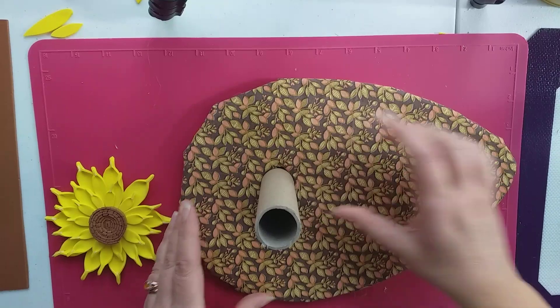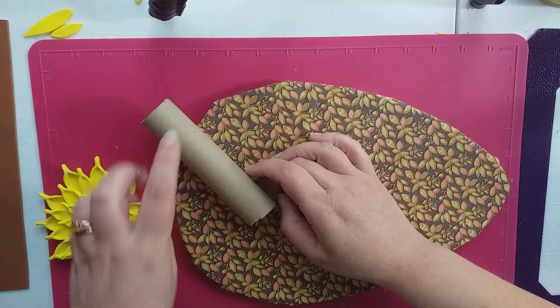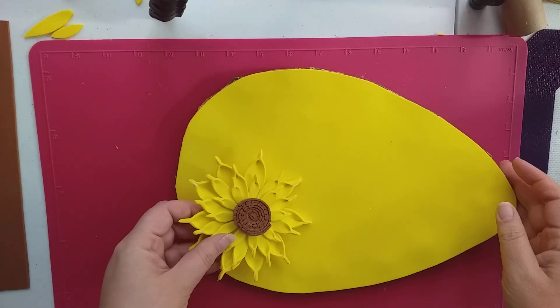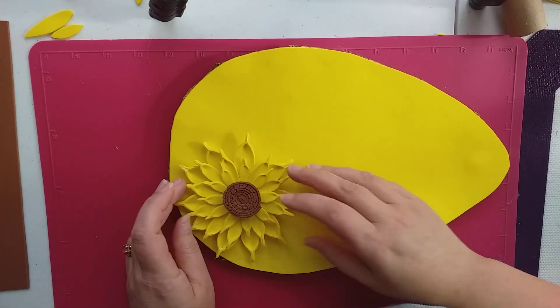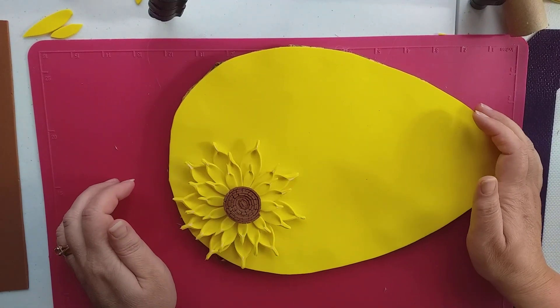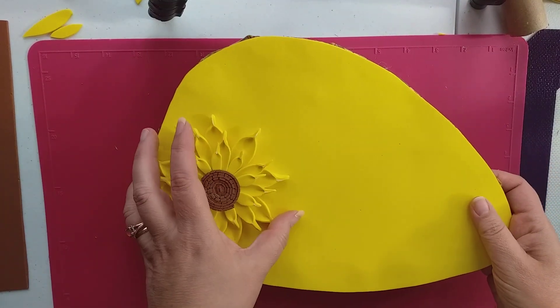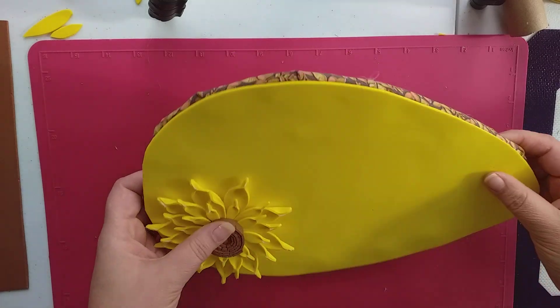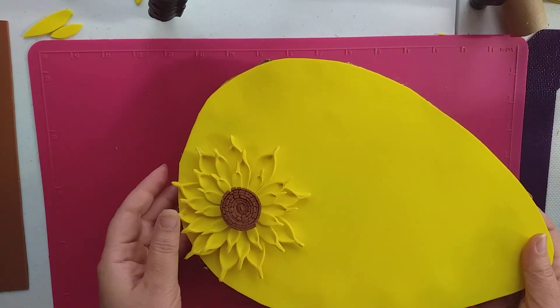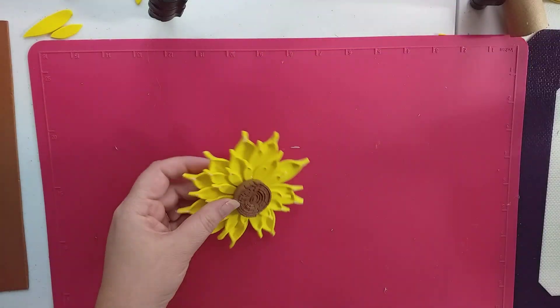We put the handle in here like this and we're going to ribbon that up later on, or cover it somehow. You can see how these flowers look — it does look yellow and yellow — but I think we could just do some other colors in between, maybe some golds, just to bring out this material.